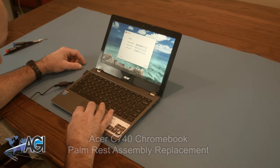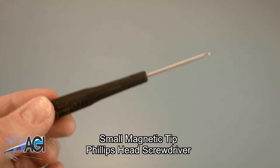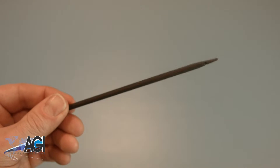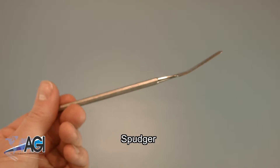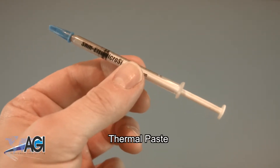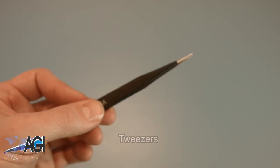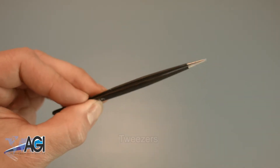First, you will need a few tools. An anti-static mat is recommended to avoid electrostatic discharge which can damage electronic parts. A small magnetic tip Phillips head screwdriver will be necessary for this replacement. A spudger will be necessary for this replacement — you can use either plastic or metal, whichever you prefer. You will need thermal paste during this replacement. Tweezers may also come in handy as they might be helpful when handling small parts.